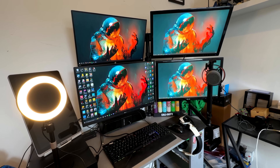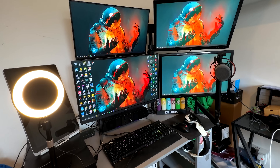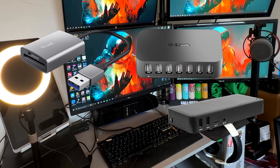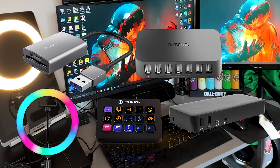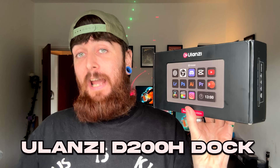Creators and streamers, let's be completely honest - our workflows can be messy, repetitive and overloaded with gear sometimes. Between having docks, card readers, hubs, lights and a stream deck, our desks can look like a factory. But what if you could replace all of that noise with one device? Well today I am unboxing and reviewing this bad boy, the Ulanzi D200H Dock.